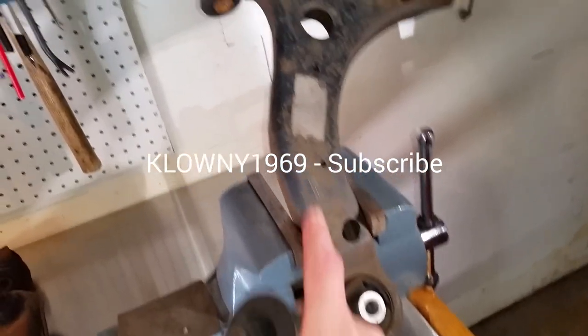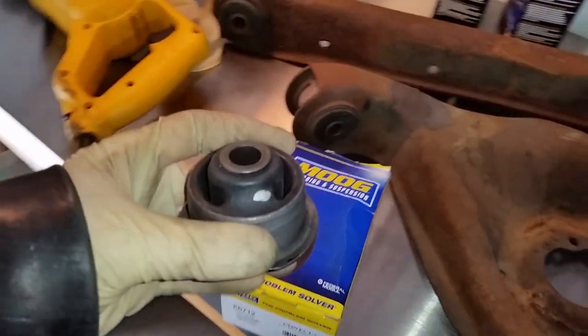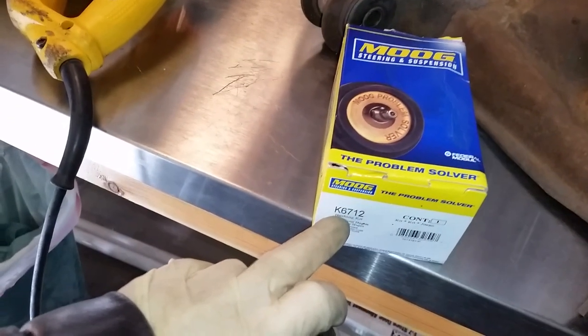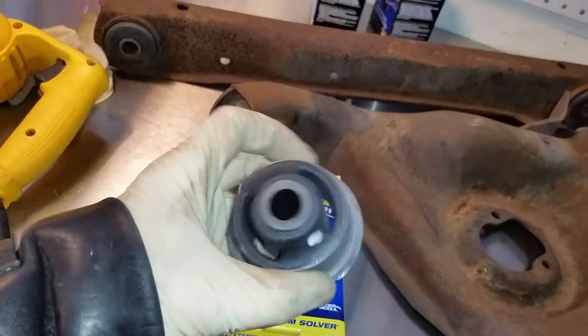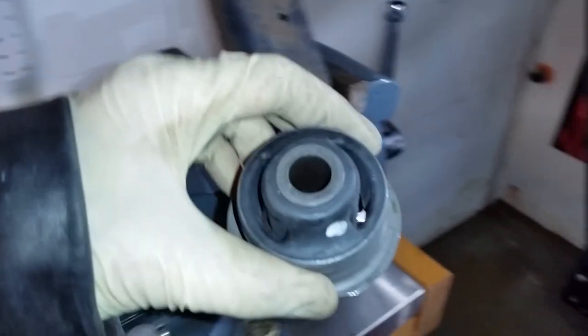I'm going to change this bushing and also that bushing. The bushing I'm putting in is a Moog part number K6712, and as you can see there's a dot on this bushing. That means the dot goes towards the front of the vehicle, so this bushing should go in like this.